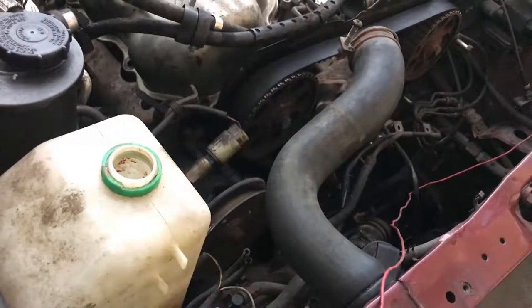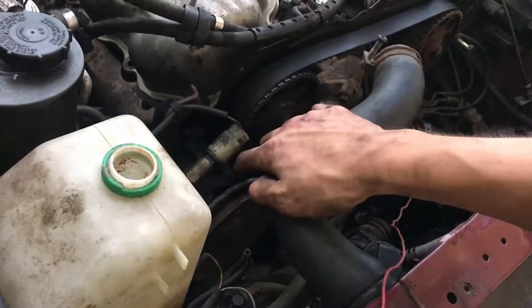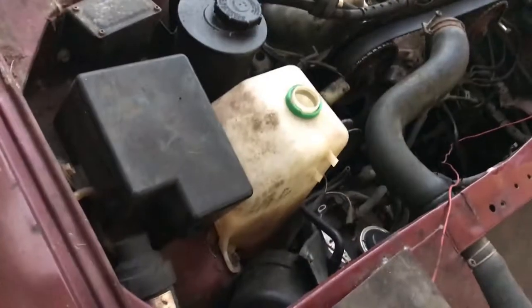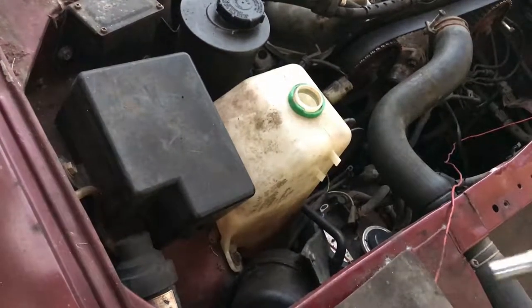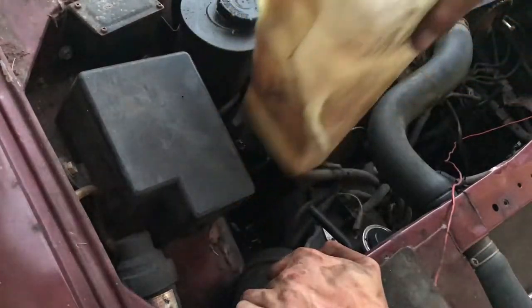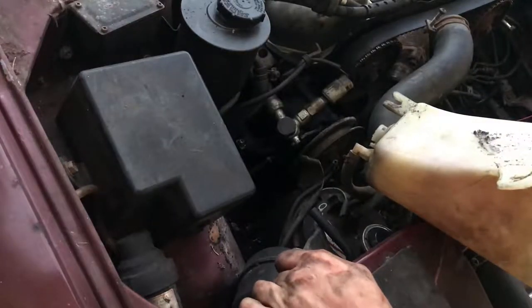The last thing really holding the engine in the car is the power steering pump, because it's connected to the rack. Once I disconnect the power steering pump, I'll disconnect the motor mounts and then I'll be ready to take the engine out of the car, finally. But first, I'll have to remove this coolant overflow tank because it's really in the way. It is held on with two 10 millimeter bolts. And just like that, the overflow tank comes right out.